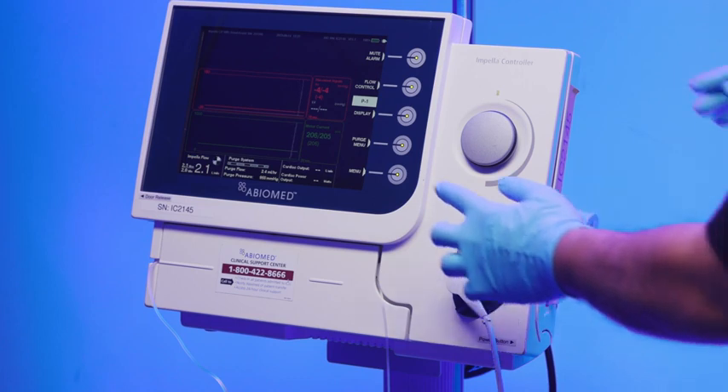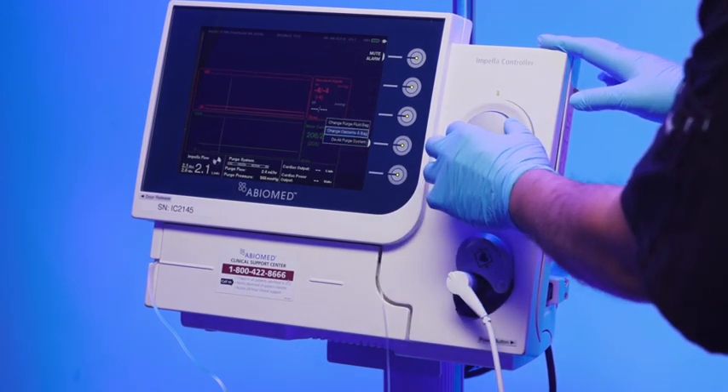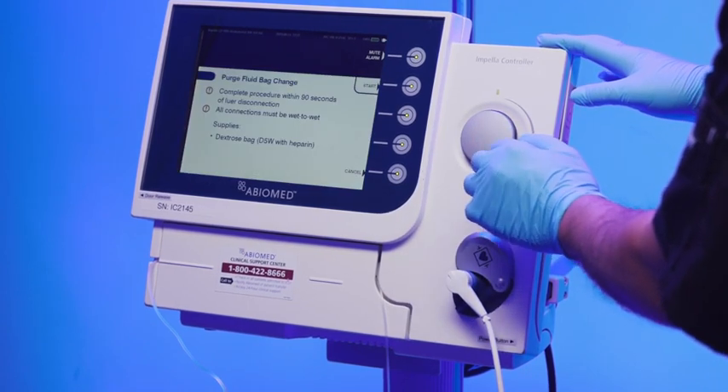To begin the change purge fluid bag procedure, select the purge menu soft button. Use the selector knob to scroll to change fluid bag and press in on the selector knob.